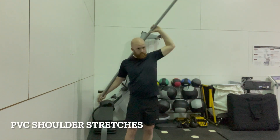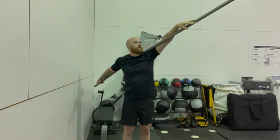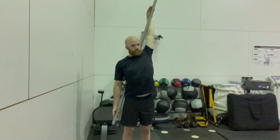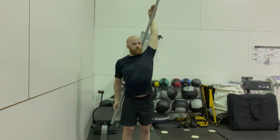Use something long such as PVC. Place the PVC behind your back with both arms on top. Use your back arm to push towards your back, pulling the arm above your head farther back. You should feel this stretch in the front of your shoulders.